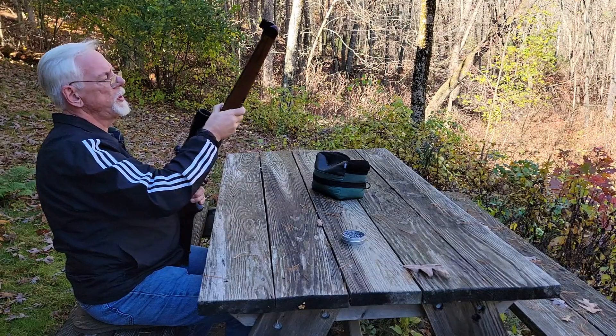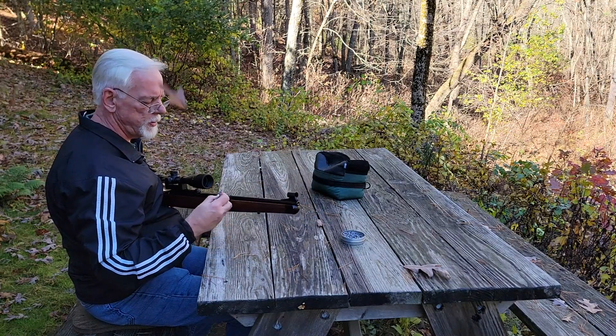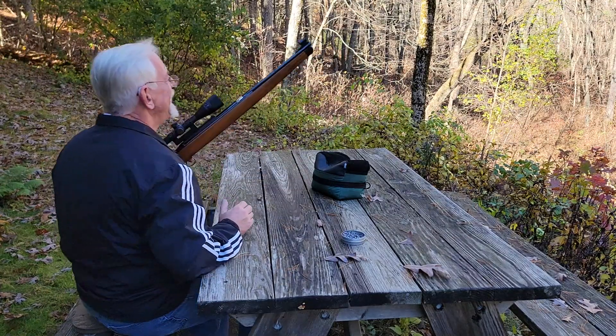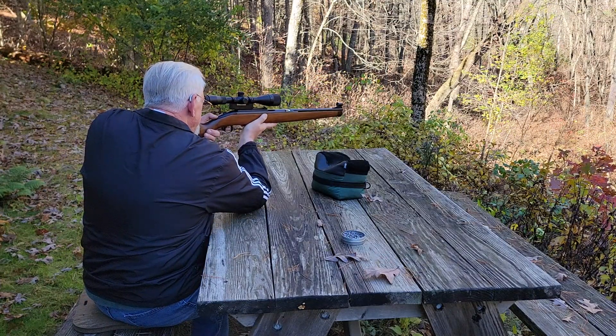I just want to thank you guys for stopping by the Pellets and Pistons Airgun Channel, and thank my subscribers once again for coming to the rescue and helping me out. You can see it's fall around here, and we've got a little breeze today. I'm going to try to hit this bell offhand at 60 yards, just to say thank you to you guys.